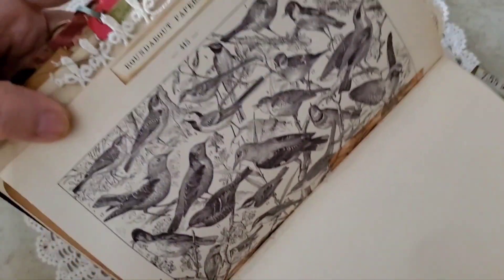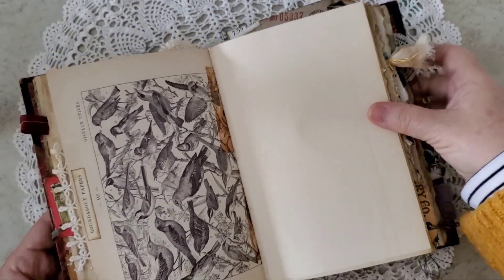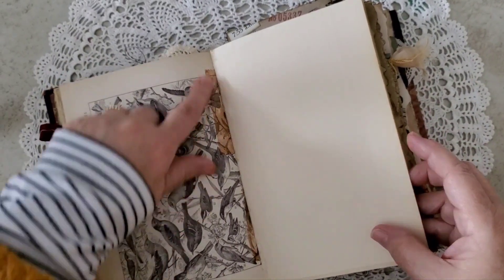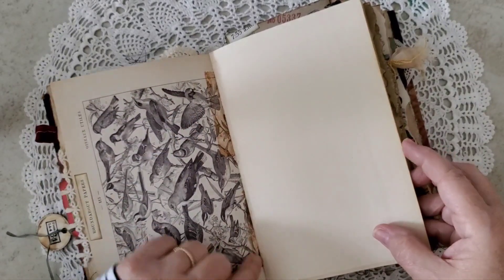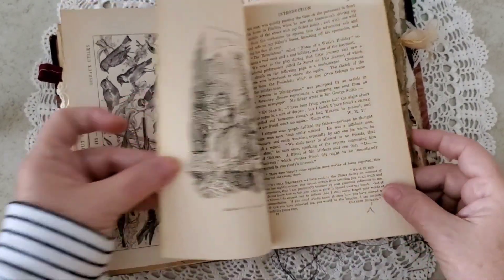I had fun over here gluing on Roundabout Papers. This was from some happy mail too — I believe she said it was from the forties. In order to fortify that fold so the paper wouldn't crack, I made some faux cellophane tape. More journaling space here.